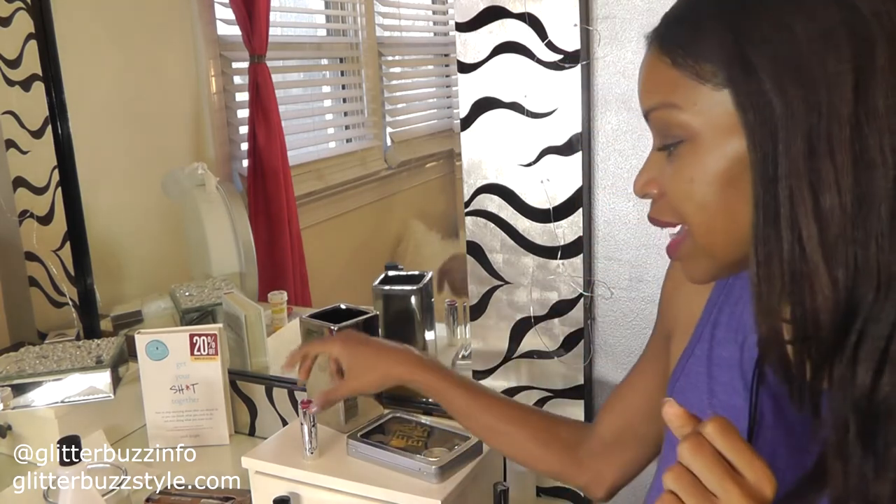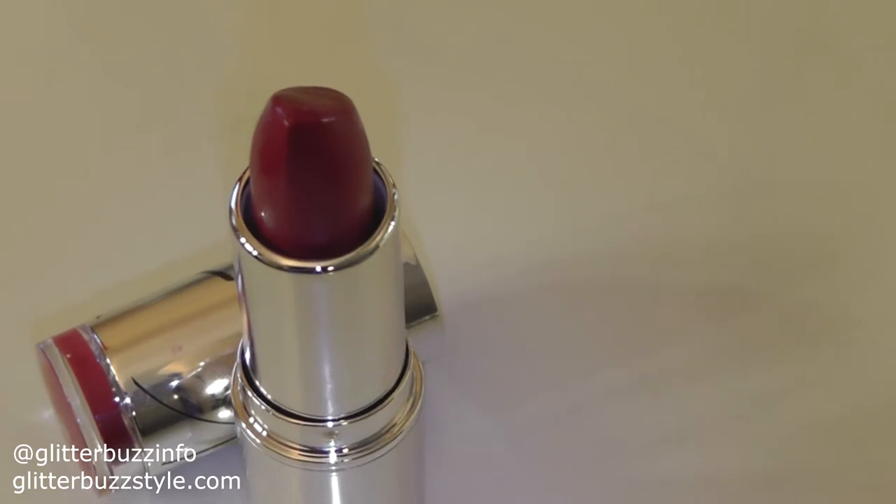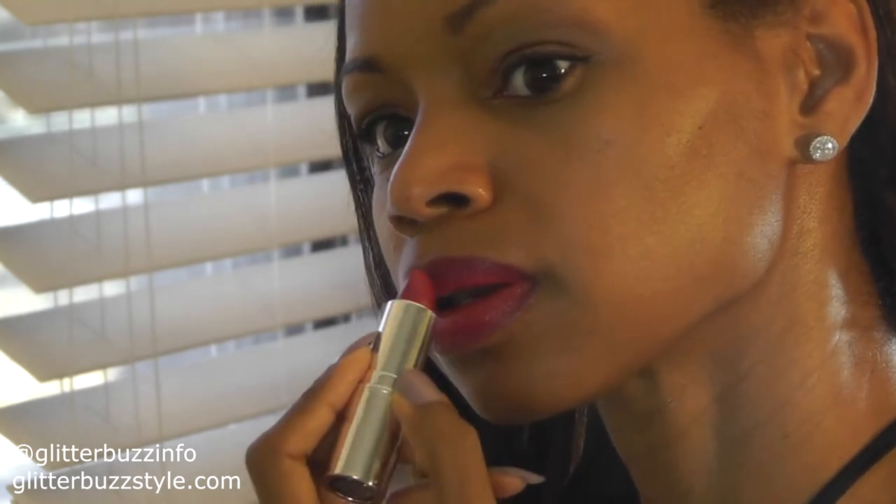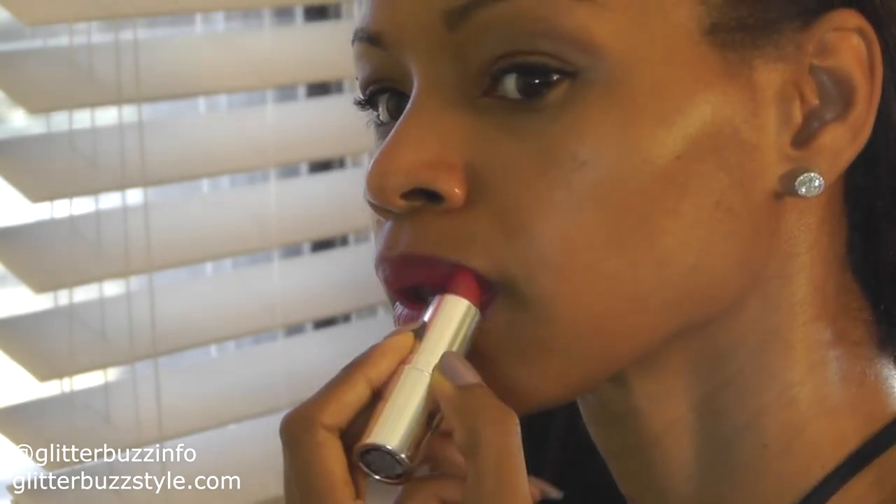This is a great lipstick shade — it has a creamy texture and a red raspberry color payoff. The shade is called Wanted, and as soon as I applied it, I knew I had to ditch the nude and go with this shade.